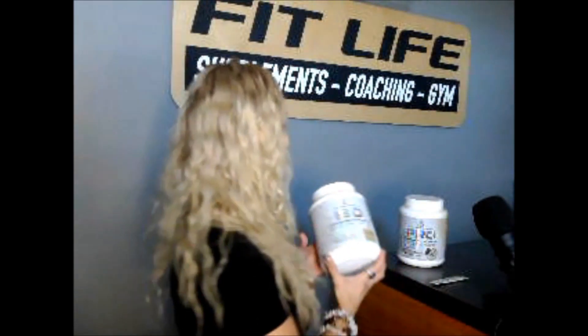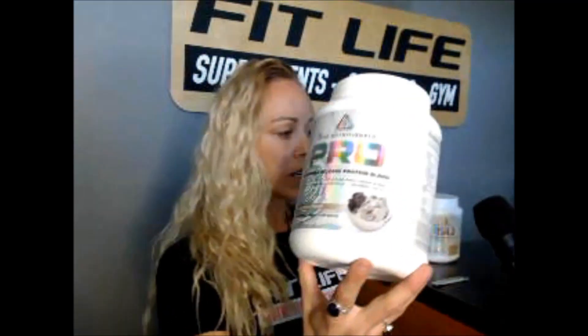These products from Core Nutritionals, including the vegan products as well as the casein — which is this one, a more slow-releasing protein — also contain a digestive blend called Digest8. This is a superior digestive enzyme blend. It contains so many more digestive enzymes than traditional proteins do, including amylase, which is what most traditional proteins carry, but it also has proteases and lipases — it's basically a complete digestive blend. What that's going to do is make sure that you digest not only the protein shake itself, but everything else you eat afterwards for the rest of the day better, because you're starting your day with that digestive enzyme blend.